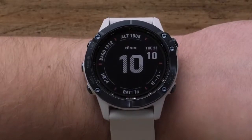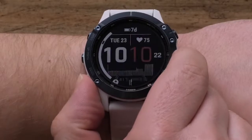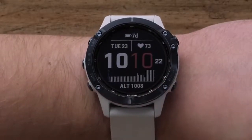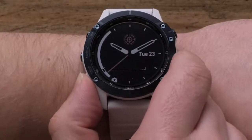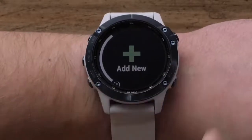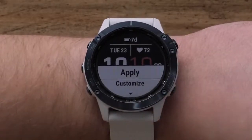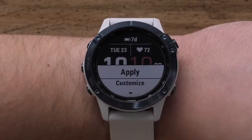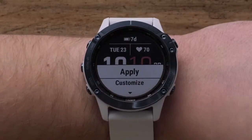Then use the up or down buttons to scroll through the watch face options. Additionally, you can build your own watch face from scratch by selecting add new at the bottom of the list. In this video, we will select one of the preset watch faces. If the watch face is already set to your liking, you may go ahead and select apply to finish.